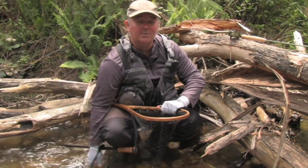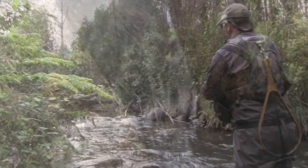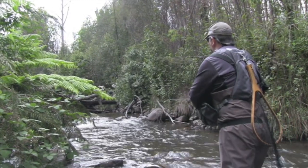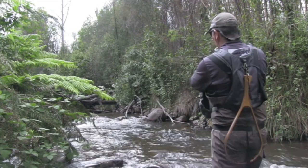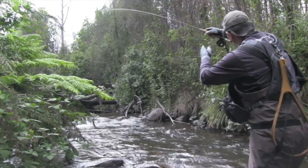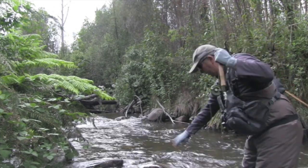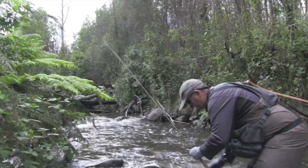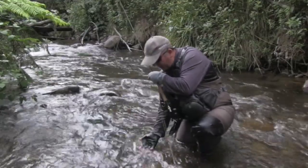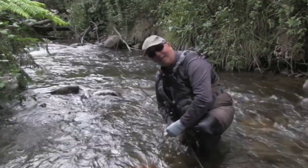Good fun catching those things, and yeah, we just need his big brother. Even in small water like that — you would normally just jump straight past it — but on little rivers like this you never know what they're going to hold. So it's worthwhile having a prospect everywhere with these browns. They're very aggressive little fish, and that change to the elk hair caddis has certainly done the trick.